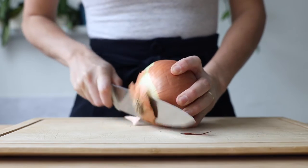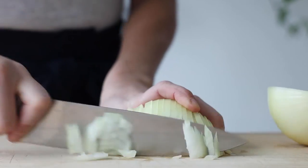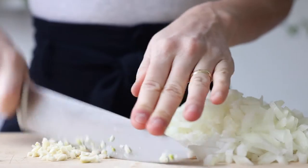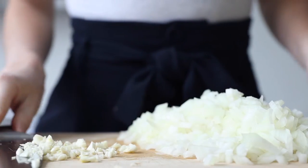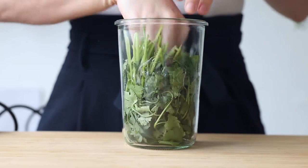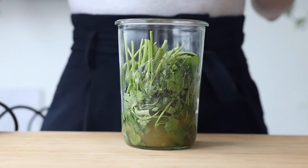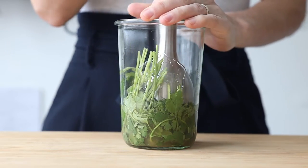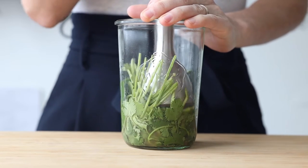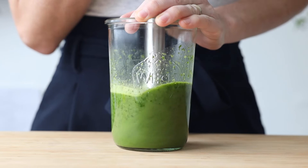First, peel and finely chop an onion as well as a few cloves of garlic. Set the onion and garlic aside, then add a bunch of cilantro and a cup of beef broth to a jar that fits your immersion blender — or you can use a regular blender. Blend until smooth with no more big chunks of cilantro visible.